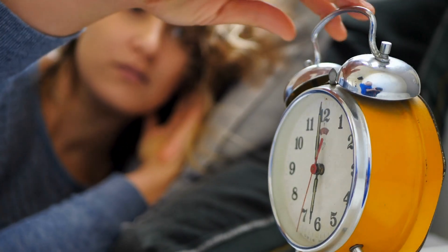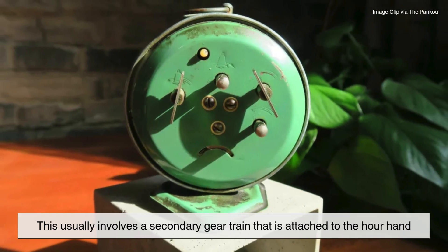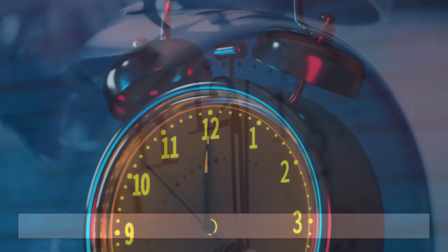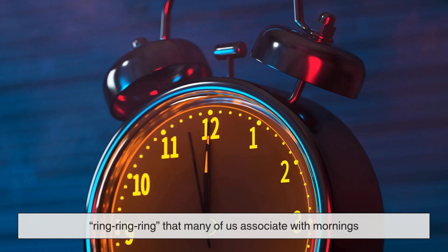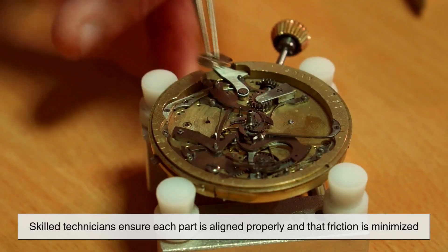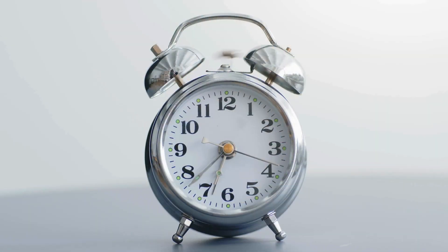Once the timekeeping mechanism is in place, the alarm feature is added. This usually involves a secondary gear train that is attached to the hour hand. When the hour hand reaches the time you've set for the alarm, it engages a lever that releases the energy stored in a separate spring. This triggers a small hammer to rapidly strike a bell, producing the familiar ring-ring-ring that many of us associate with mornings. All these parts, from the gears to the bells, are typically assembled by hand or using fine machinery in a factory setting. Skilled technicians ensure each part is aligned properly and that friction is minimized. It's a delicate dance of mechanics and precision that results in a fully functioning clock.